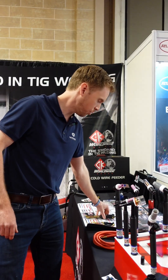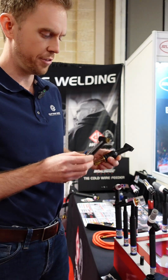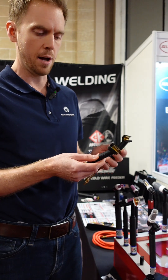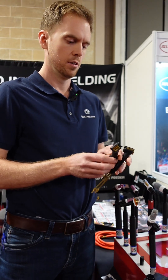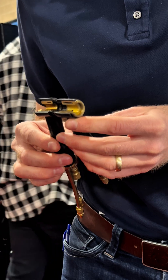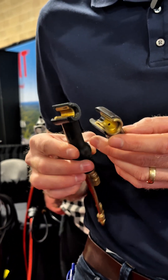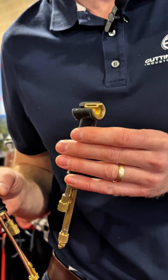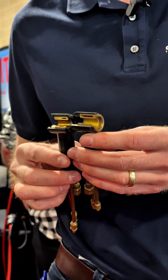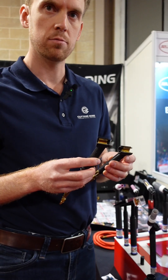When it comes to a water-cooled torch, they're not all created equal. What we've done here is we have a 350-amp Miller torch and a 350-amp CK torch. You can see the difference in the water-cooling. This is the CK torch — you get about four times the cooling capacity, brass instead of copper. It's really built to just a better spec. If your torch stays cool for longer, that's the goal.